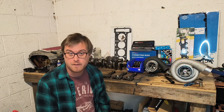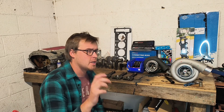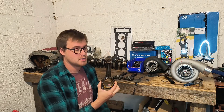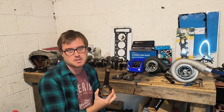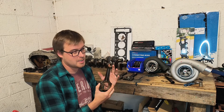Welcome back to another quick educational video. While I'm fumbling through the M111 build — and it really is fumbling at the minute, I'm not going to lie — what I want to talk about today is the connecting rods: specifically connecting rods from 1980s to 1990s Mercedes cars.